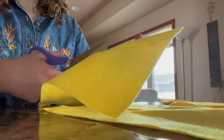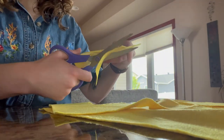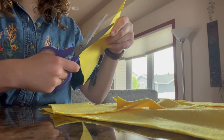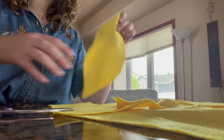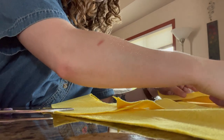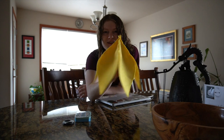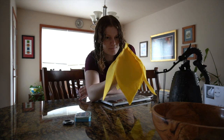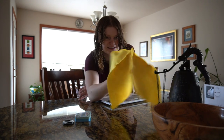Then I cut out all of the petals from the felt — you can just use regular craft scissors to do this. This is sort of the base of the flower hat that I have so far, and I have to paint these petals to give them a little bit more dimension.